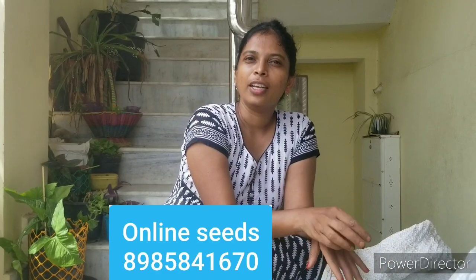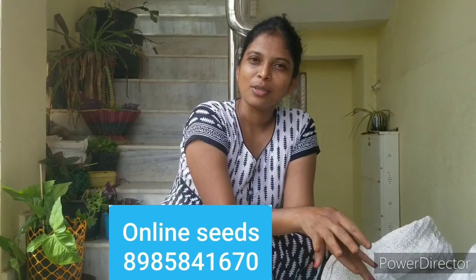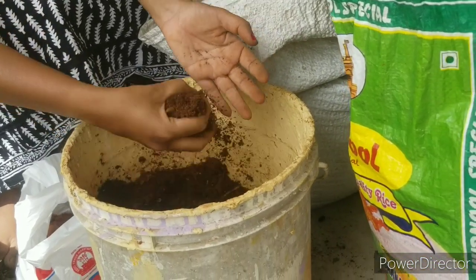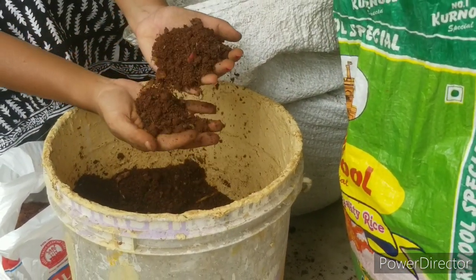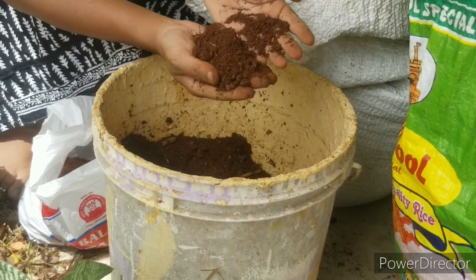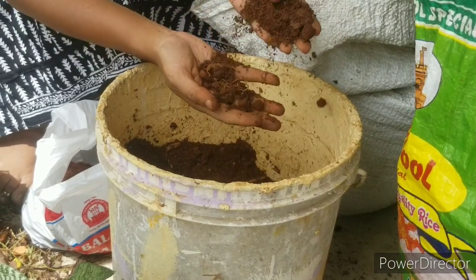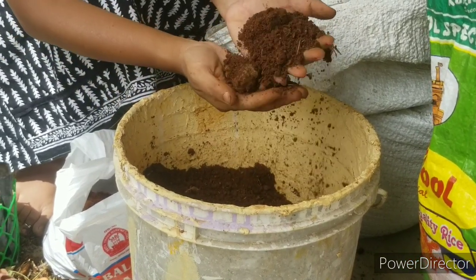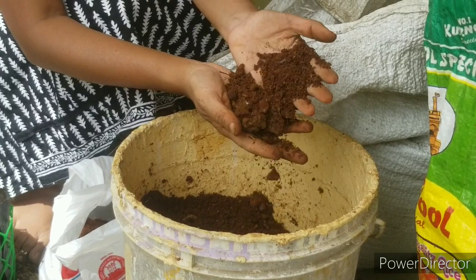Soil mixing in the patio garden, I will mix in the soil. I will add the idea of the price. Now I have to fill the indoor house — the contents are very big. I will make a transplant for the indoor plants.